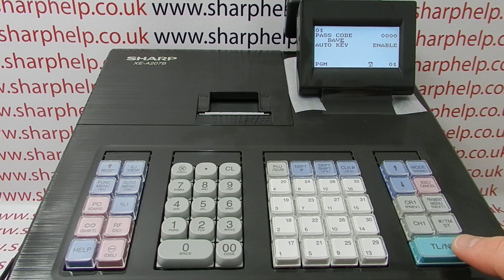So we've typed in our name. We press TLNS to save and then go to Clark 2.